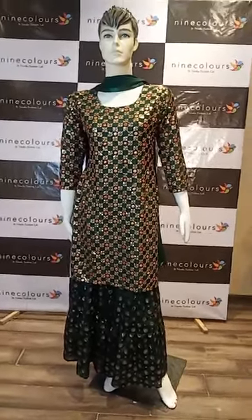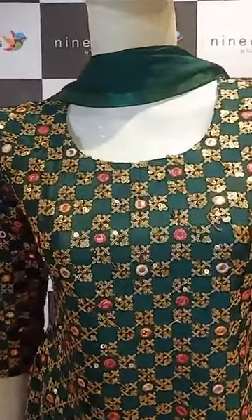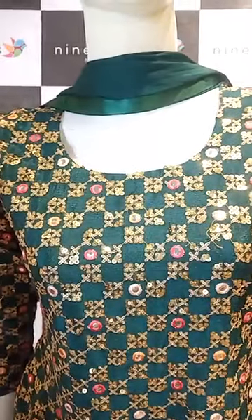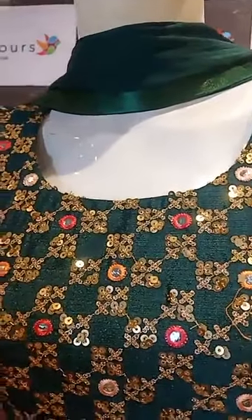Hello, let's start with the second outfit, which is a beautiful bottle green suit — this is Sarara's suit. First I'll show you the top part: this kurta has a beautiful round neckline, as you can see here.